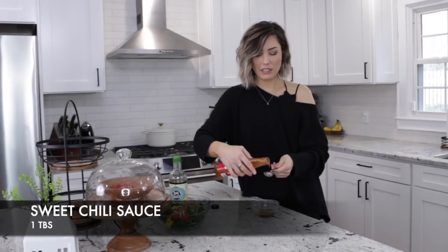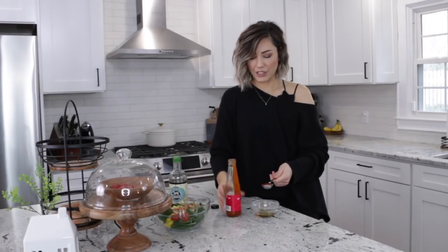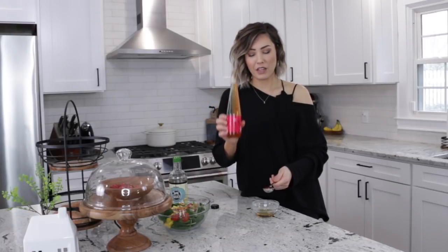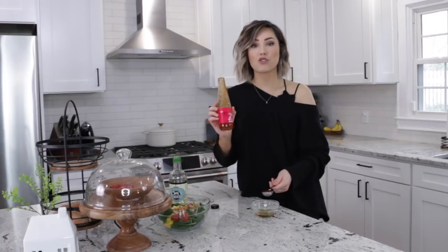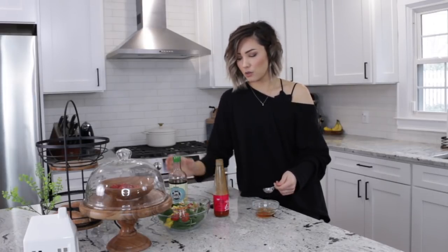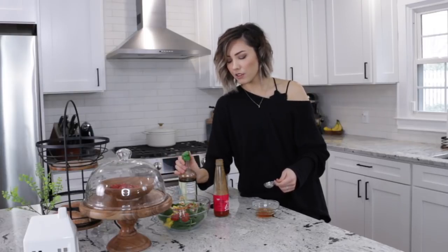This is my ride-or-die: the Trader Joe's sweet chili sauce. Every time I go to Trader Joe's — and I have to travel to Knoxville or Nashville to get there — I always buy this. I have six in my pantry right now, this is the seventh. I cannot live without it. We're going to pour that into the sauce as well.